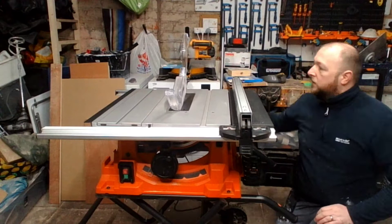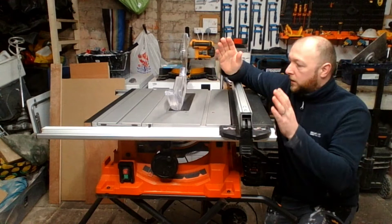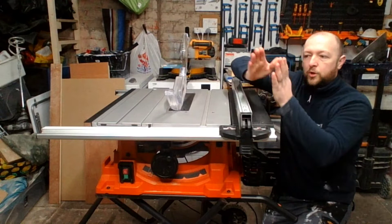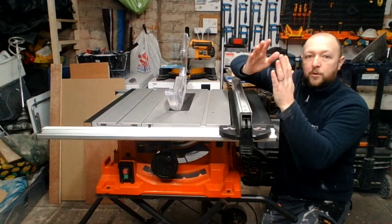The blade guard sits on a riving knife built into the back. A riving knife is basically a solid block of steel that fixes to the arbor — the point the blade spins on. As the wood comes through at the same thickness as the blade, the wood doesn't pinch in. It can separate but it doesn't grab hold and get spat back out, which is a major kickback prevention feature.